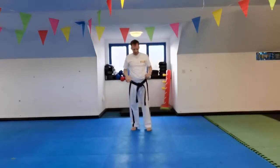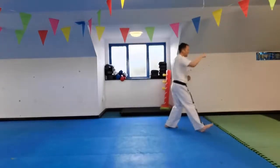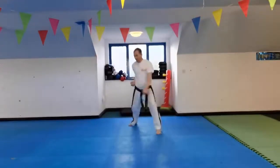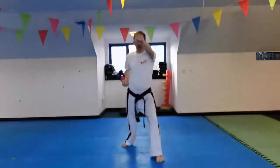Let's have a look at that again. See if you can go through the move with me. Ready? One, two, three, four, five, six, seven, eight.